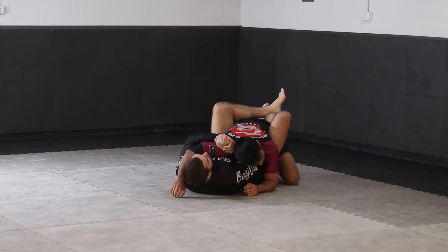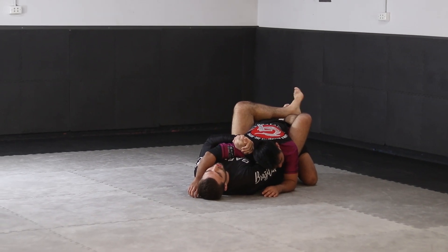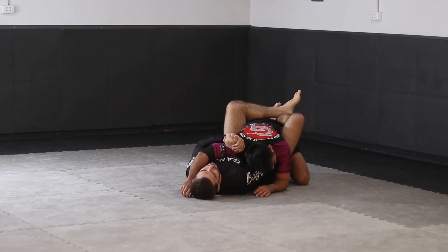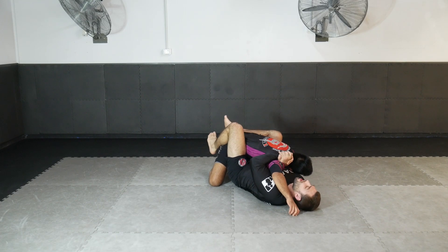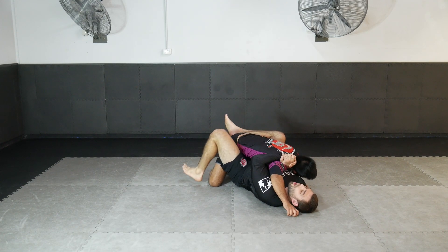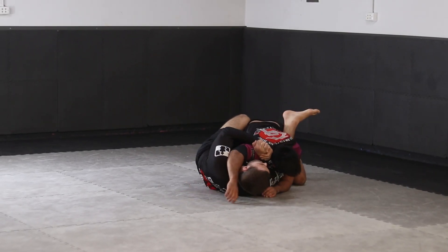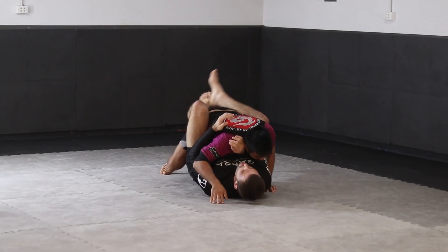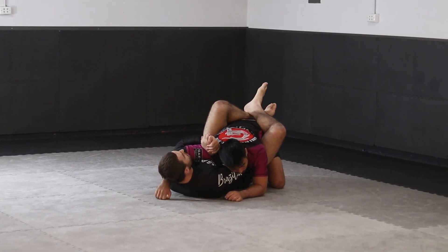We're going to look at replacing our arm control — the pressure with our arms on his upper body — with our leg before we move towards the wrist. We start turning onto our side, but the problem is that when you move from any control you create a loss in tension. If I don't do a good enough job of maintaining tension as I move, you're going to lose control, and as we lose control he's going to be able to remove himself. So I need to use my legs to replace my arm.